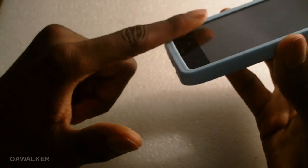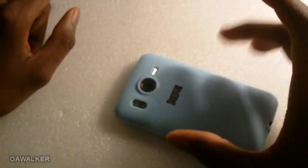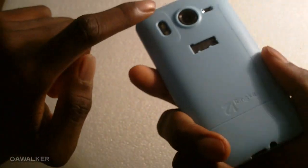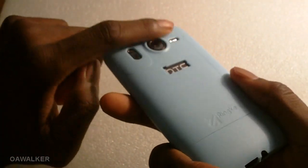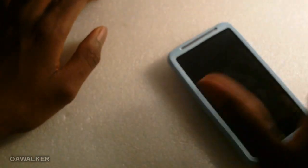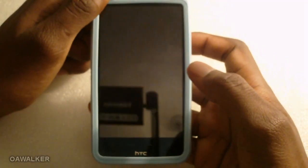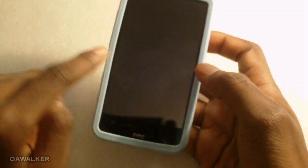When laying the phone down flat it won't scratch your screen because it's lifted slightly. So when laying it flat on a surface you don't have to worry about the screen scratching. The same goes for the back — it's slightly raised above the camera, so laying it flat won't scratch the rim of the camera either.